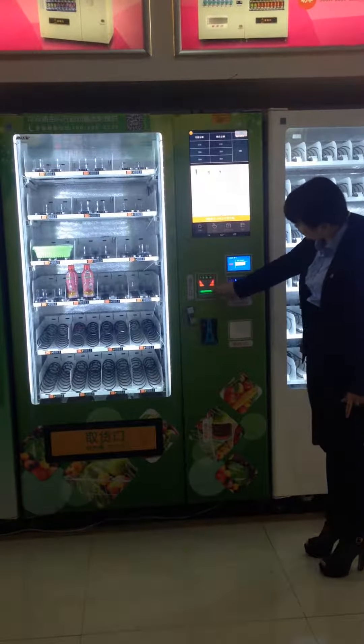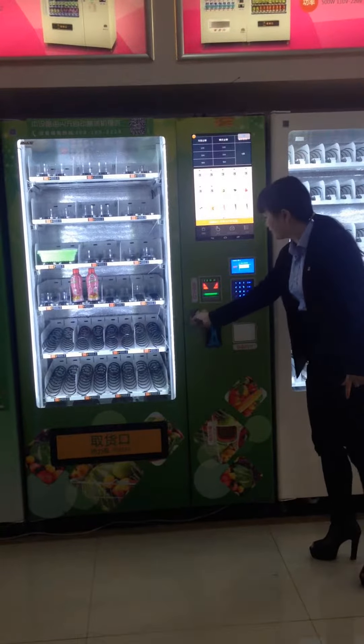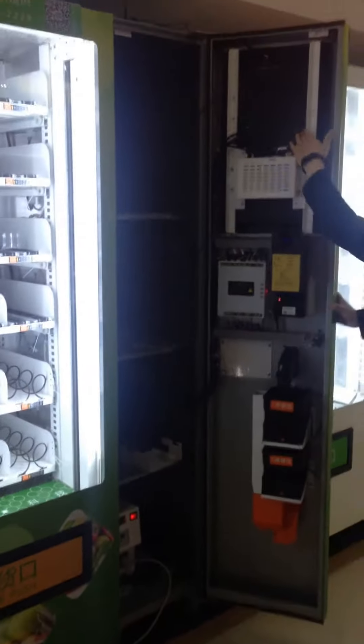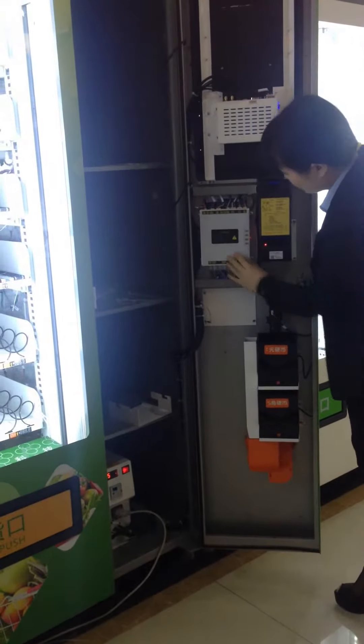Here is the coin acceptor and here is the coin dispenser. Now open the door — you can see the machine inside. This is the Android board and the coin acceptor, and here is the main board.